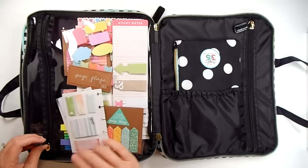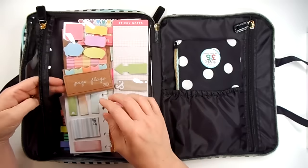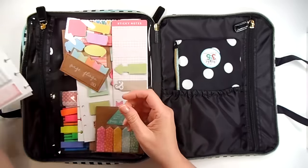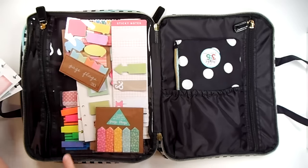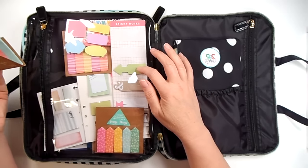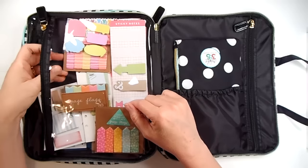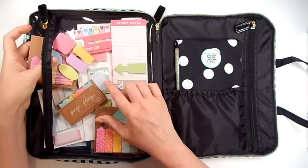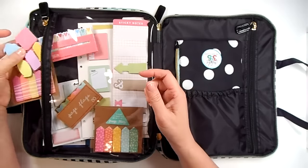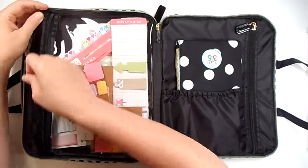In this one you can see I have lots of sticky notes and page flags and stuff like that. I'm not going to take them all out, but that's what this pocket is for. These are some Happy Planner sticky notes and little page flags. There's some Daiso little page flags down there. More Happy Planner, I believe. Target — a couple of packages of Target ones. There's some Erin Condren notepads or sticky pads. So just all different kinds of notepads and flags or sticky pads and flags are in that pocket.